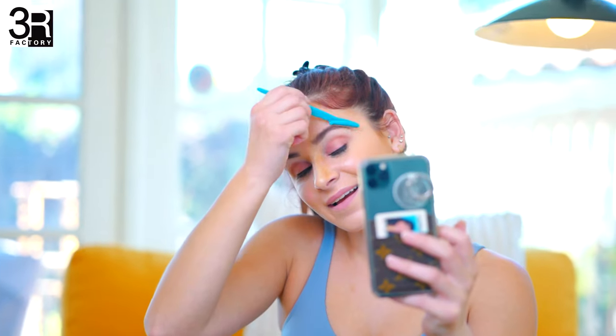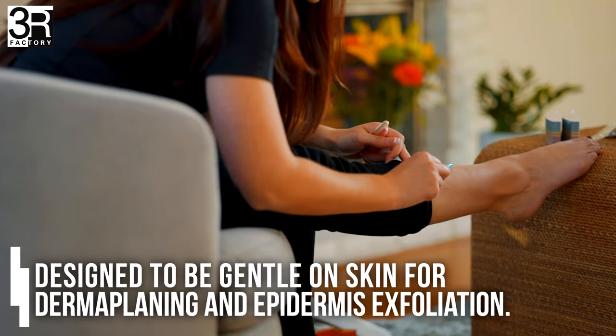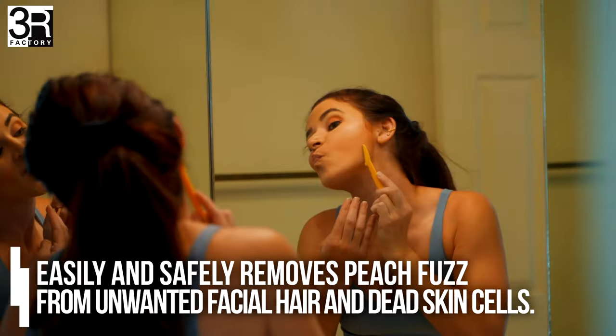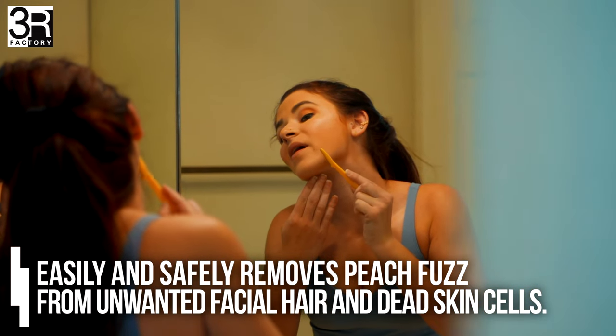Create a clean, sculpted look with the Eyebrow Razor by 3R Factory. Designed to be gentle on skin for dermaplaning and epidermis exfoliation, it easily and safely removes peach fuzz from unwanted facial hair and dead skin cells.